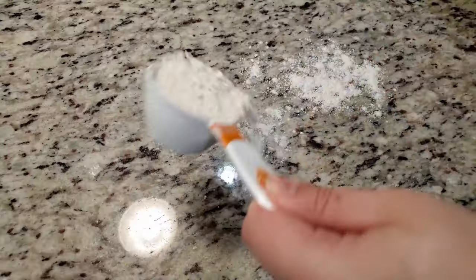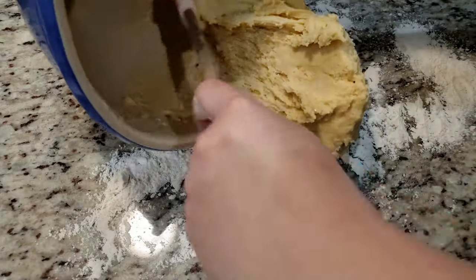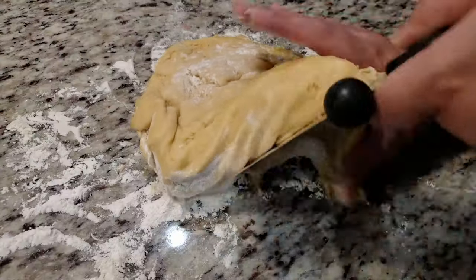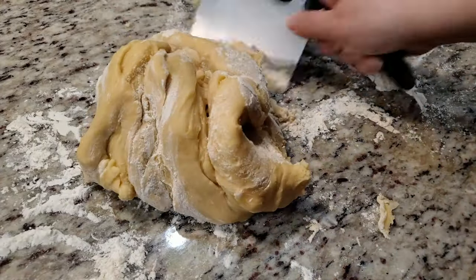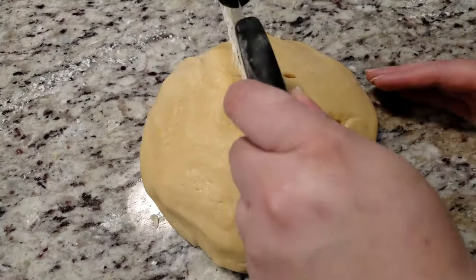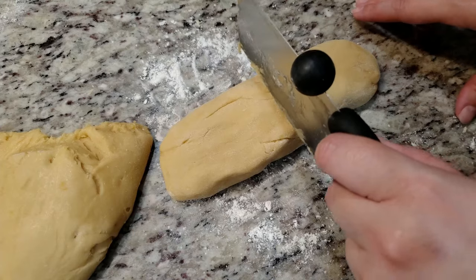Then we're going to flour our work surface and dump everything out. It does help to flour your hands. We're not going to knead the dough or anything — we just want to shape it into a ball. We need it not to stick to everything it touches. Pat it, flip it, basically make sure there aren't any sticky surfaces.